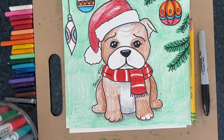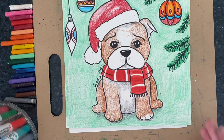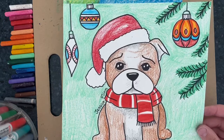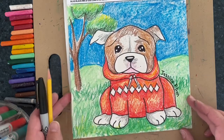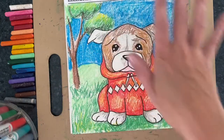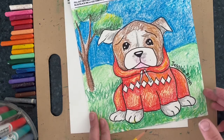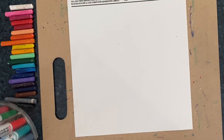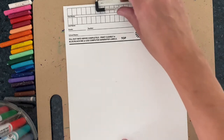Hello boys and girls, today I will be showing you how to draw a bulldog step-by-step. Here is my example — it's kind of a holiday bulldog. Another example has a sweatshirt on, but it looks a little summery. The background and what you do to your bulldog you're going to make your own and do something individual and special to you, but I'll be going through the basic steps on how to draw our bulldog. Today we're going to be doing this for the Square One fundraiser.